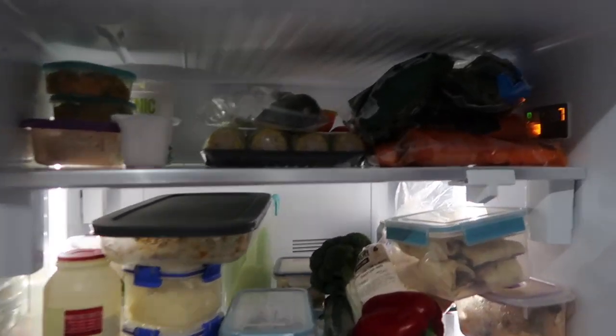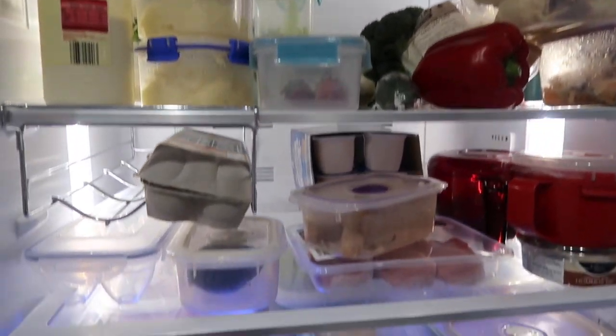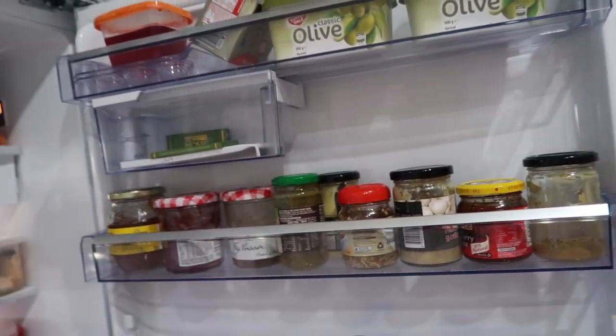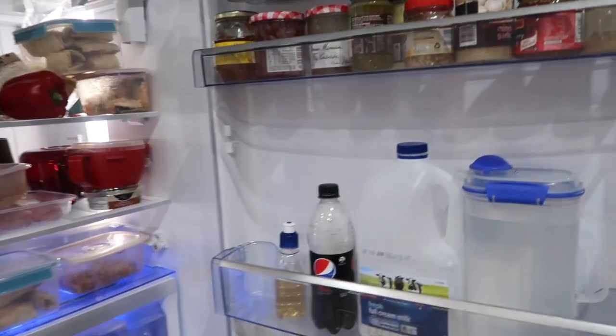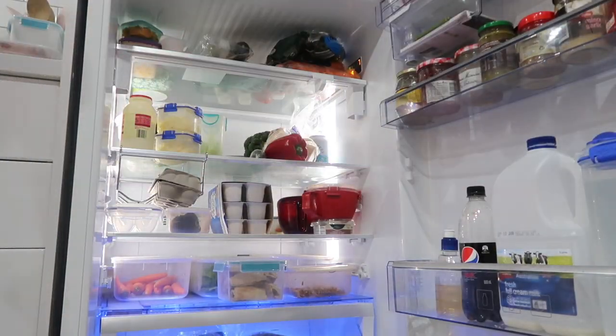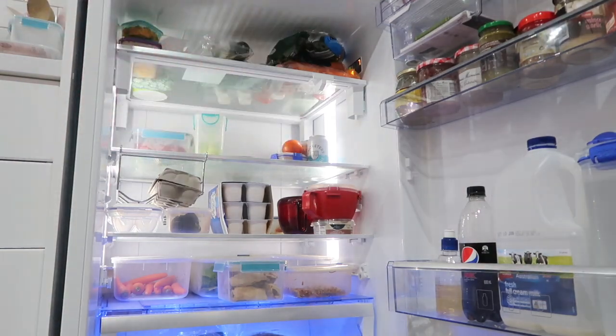Hey guys, welcome back to my channel! Today I thought I would do a fridge organization clean with me. It's currently Wednesday and I do grocery shopping on a Sunday. As you can see, we just chucked everything in the fridge this week — I haven't organized anything or pre-cut anything — so I thought I would film and show you a declutter, clean, and organize of my fridge. So let's go!